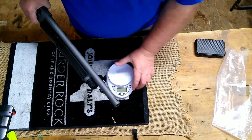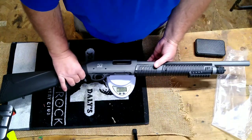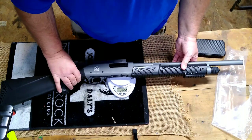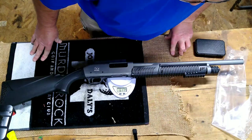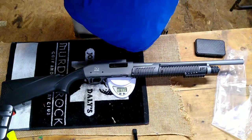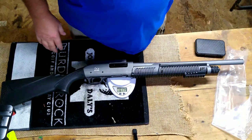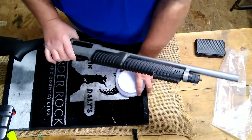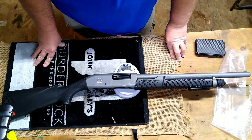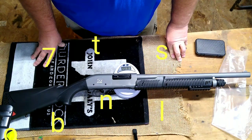Let's get a weight on this. Six pounds, fifteen ounces — so almost seven pounds. It's not a light gun by any means. The Citadel is definitely a lighter gun.